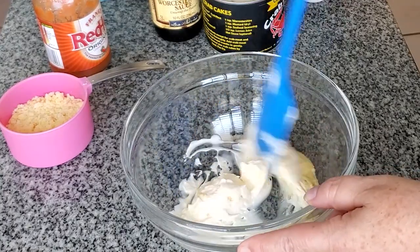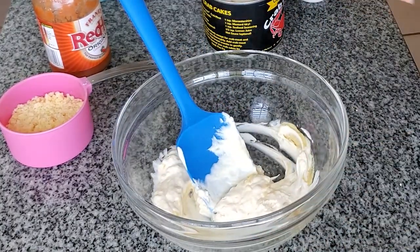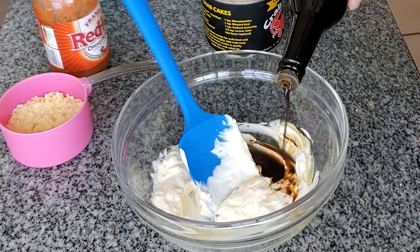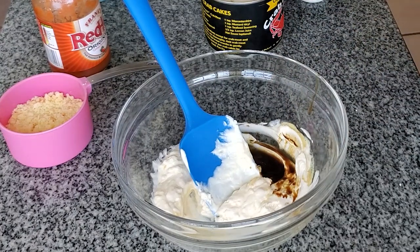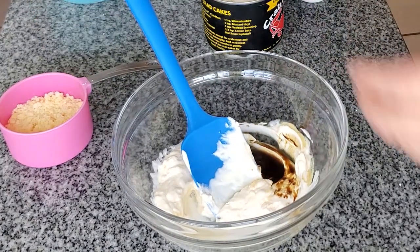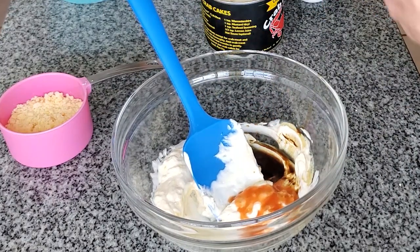We start by mixing mayonnaise and a little bit of Dijon mustard in a bowl, and to that we're going to add Worcestershire sauce and then I'm also adding a couple dashes — three or four — of hot sauce.